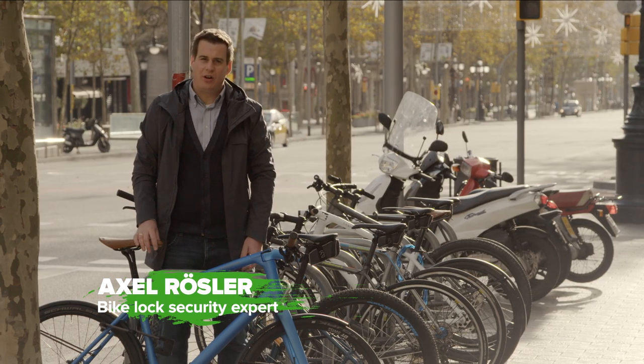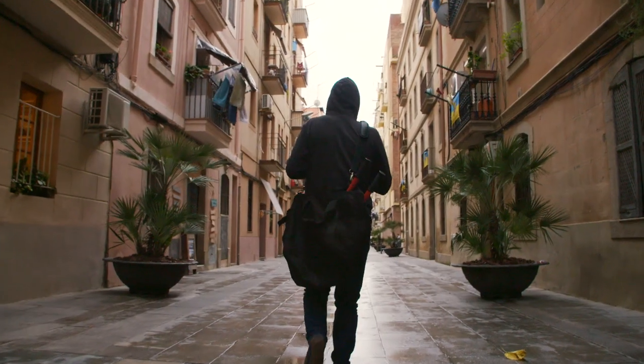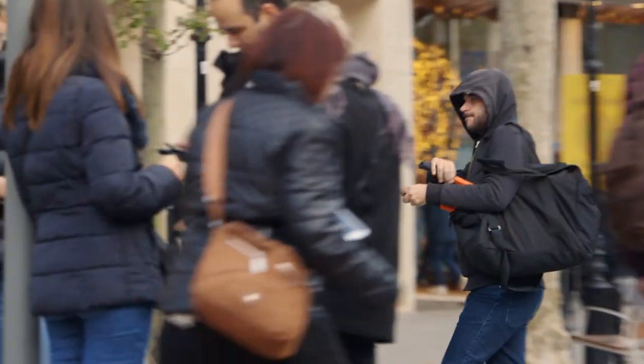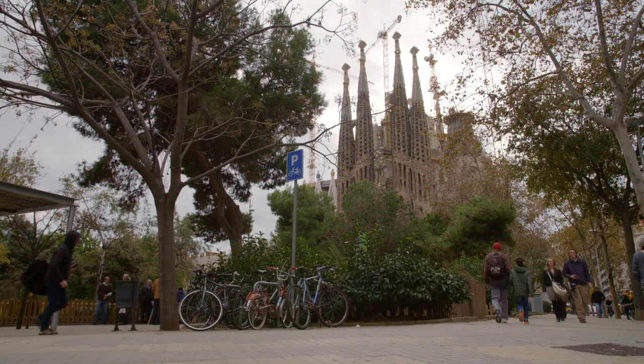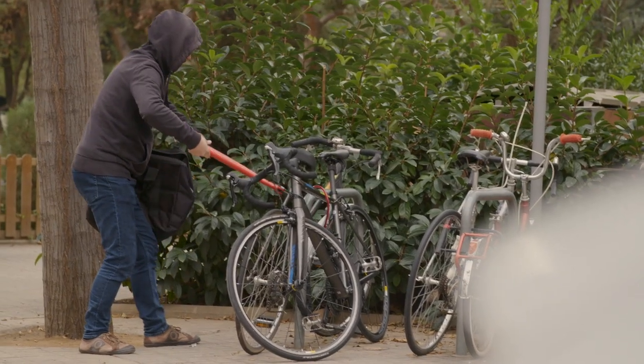About 95 percent of all thieves are using entry-level tools they can hide underneath a jacket or in their backpack. They are opportunist thieves — they are cash converters. Against these kind of tools, most of the decent locks are secure.